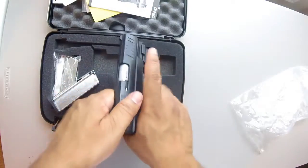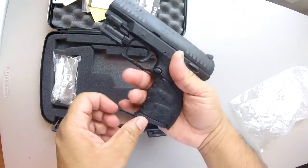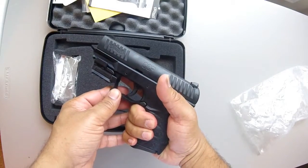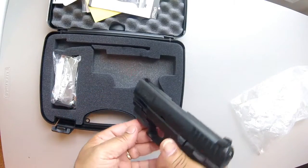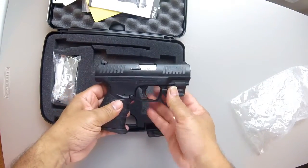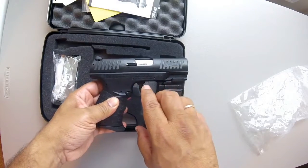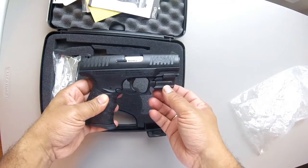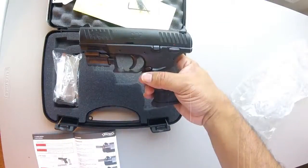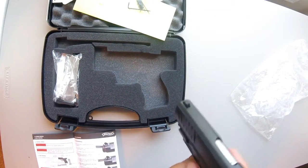Nothing in the chamber. A really good pistol. First thing — it has this laser, a really nice laser.